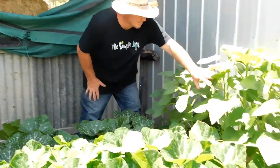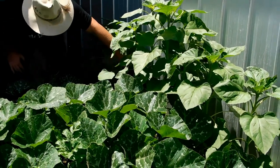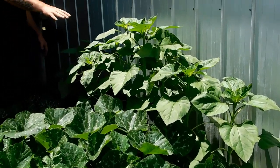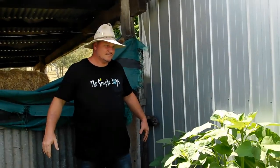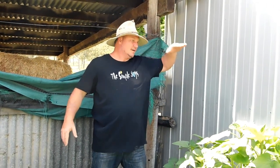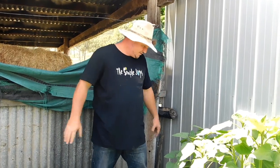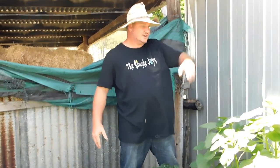And over here is more sunflowers. Actually there's about 15 sunflowers just here. With those ones over there we should get about 20 sunflower plants come up. Again they'll be as tall as me and get nice big flowers on them. So they should be really pretty along the back of the shed here.